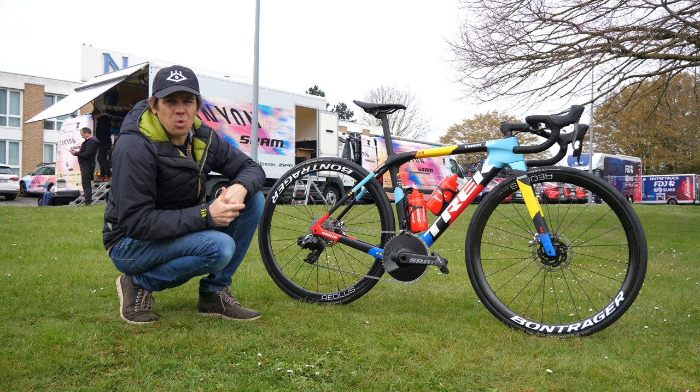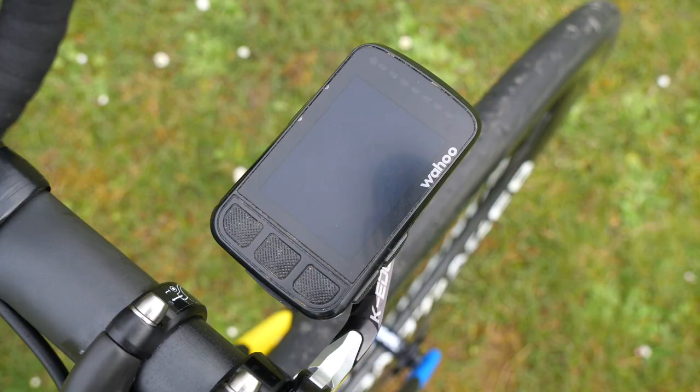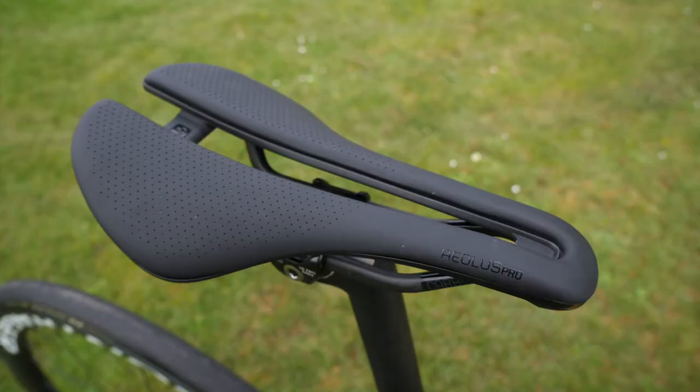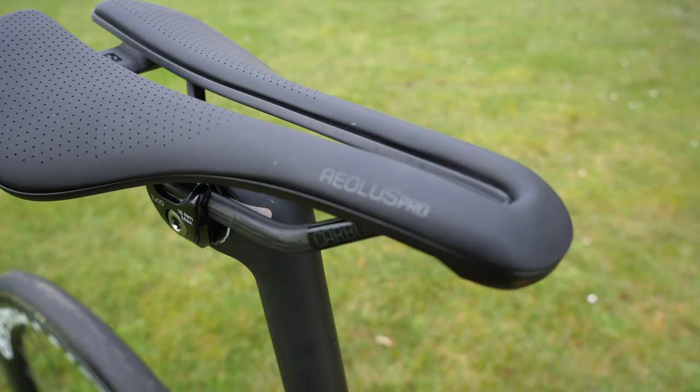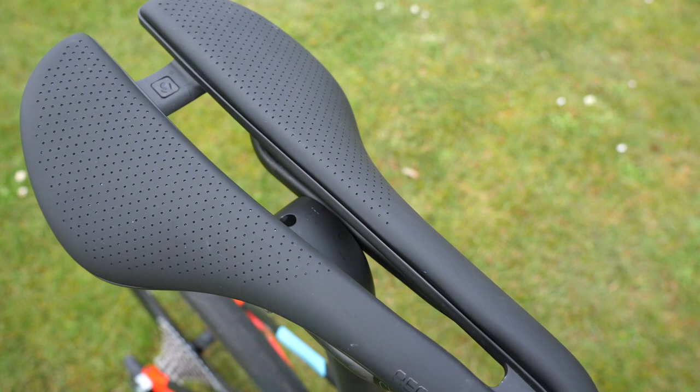So you know what cobble sectors you've got coming up, she has of course got the route taped to the top of her top tube. So it's not just the Wahoo computer held on by the K-Edge mount giving her information out on the road — well, that and the radio that she'll have in her ear.